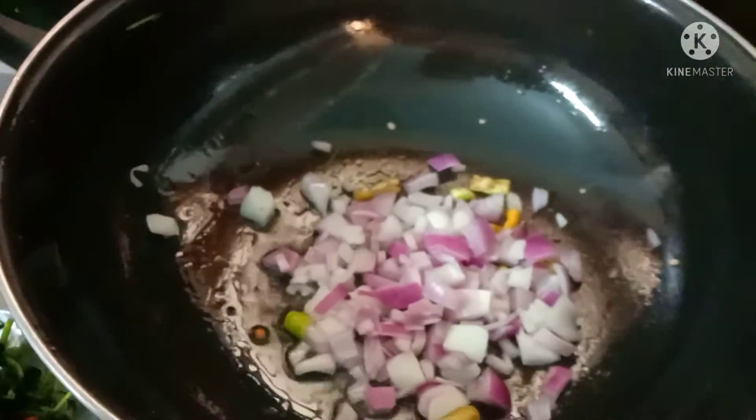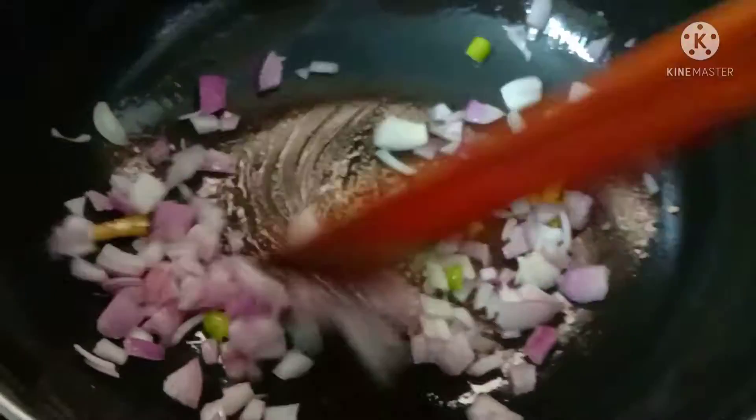If you fry here, make this skin one, it will cook very quickly.